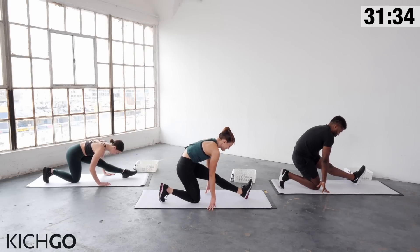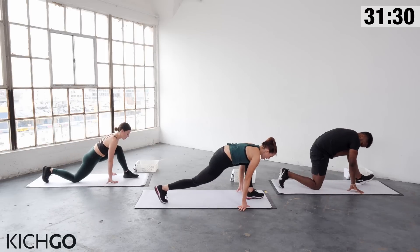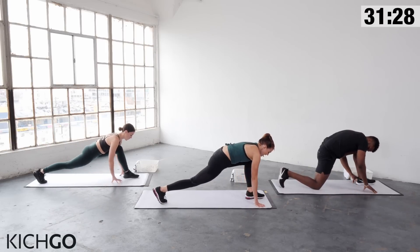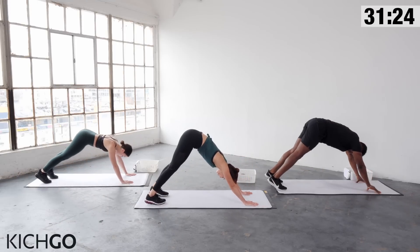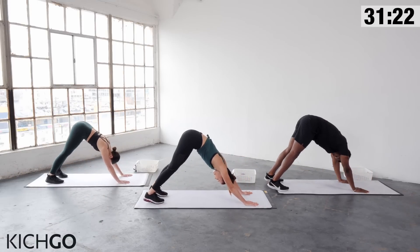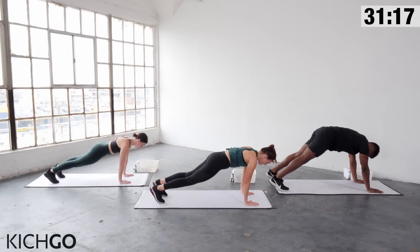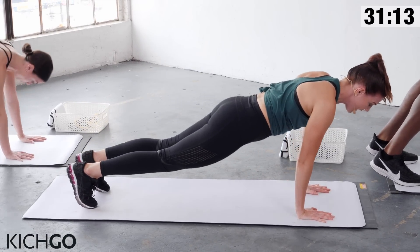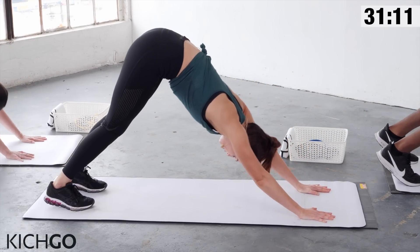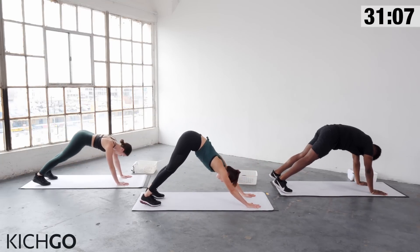Hold the flex. Then bend that front knee, come off your back knee, and walk your hands over to the other side into your low lunge. Begin pulsing those hips down. Drop the knee down, pull your hips back, straighten out the front leg. Then plant your hands, step your left leg back into a plank, and come into a downward dog, stretching out the back of the body. Breathing deeply, coming forward into a plank and then back to downward dog.